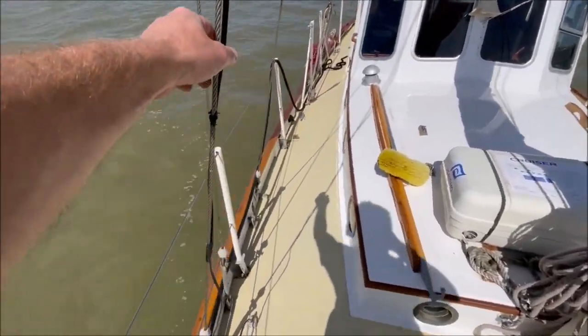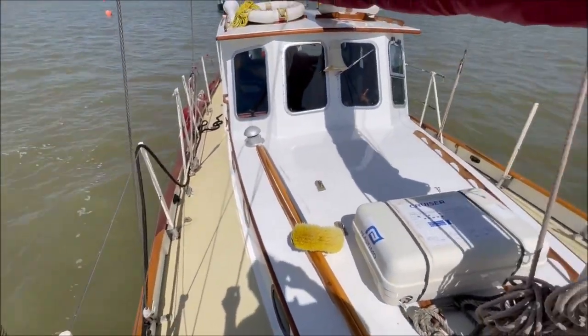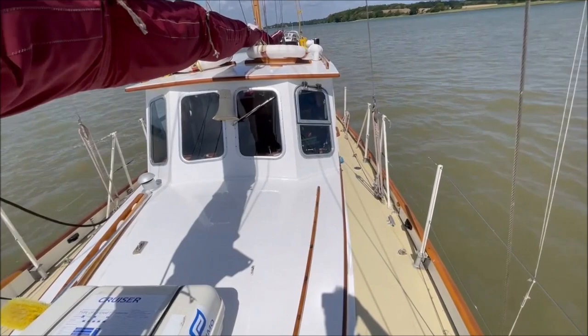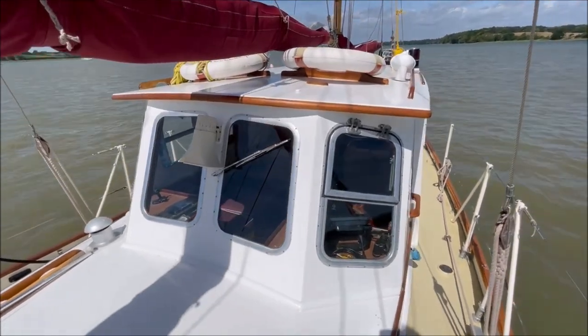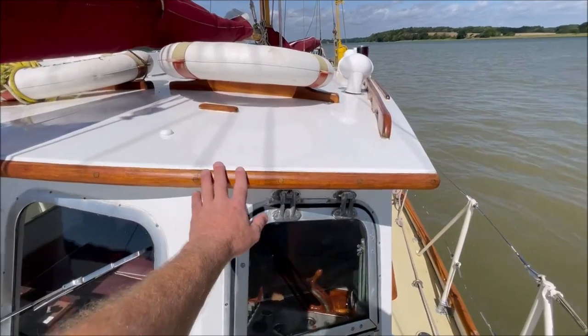7x19 stainless wire, internal galvanized chainplates. Forward end of the wheelhouse, again all the deck work finished in deck sealer.